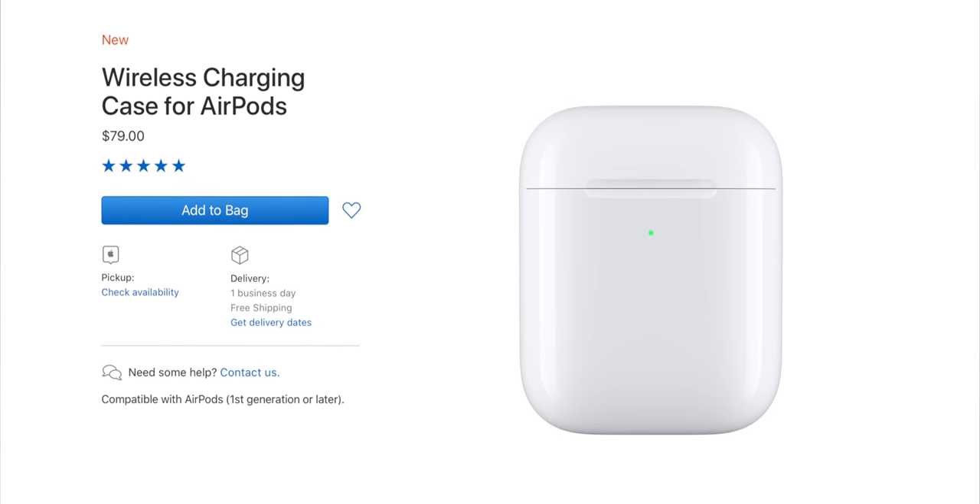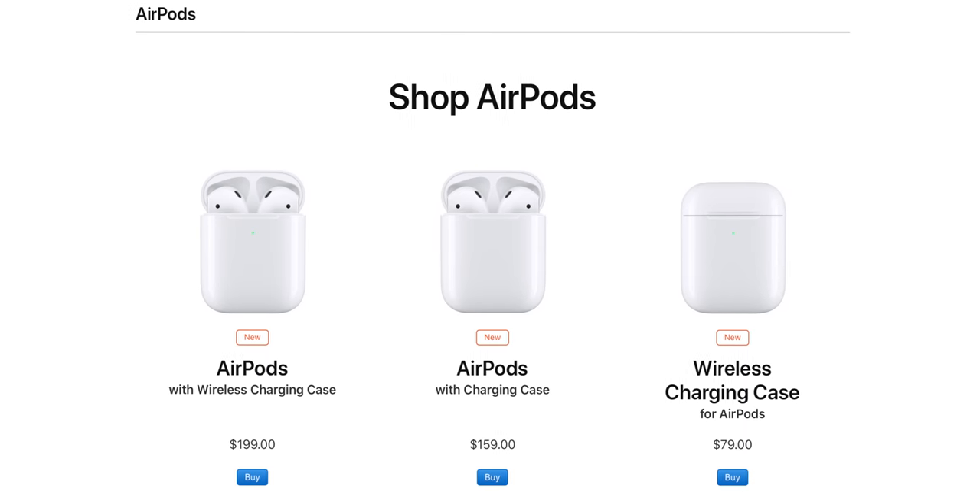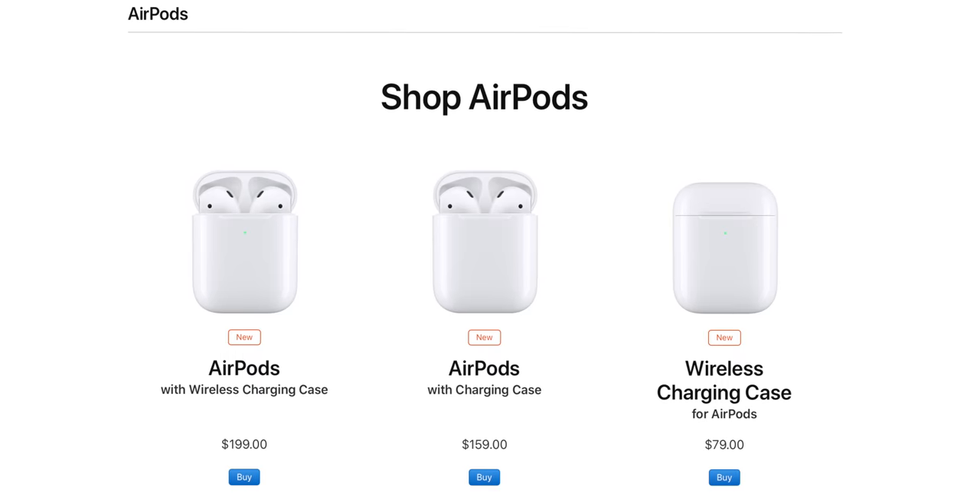If you have the original AirPods and they're still working great for you, there's not much reason to upgrade. You can get the new inductive charging case for $79 on its own if that's all you want. Likewise, if your original AirPods have gone through enough charge cycles that the battery doesn't last anymore, I'd go for second gen rather than a simple swap. If you've never had AirPods before, these new second-generation AirPods are better than ever — faster, more convenient to charge, make you sound better, and give you Hey Siri right in your ears. All for $159 without the wireless case, $199 with — and I'd really go with the wireless case.